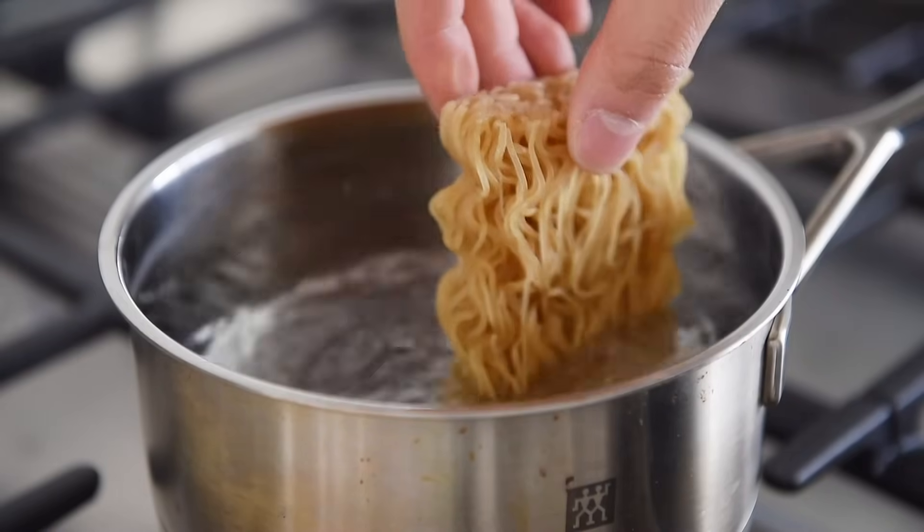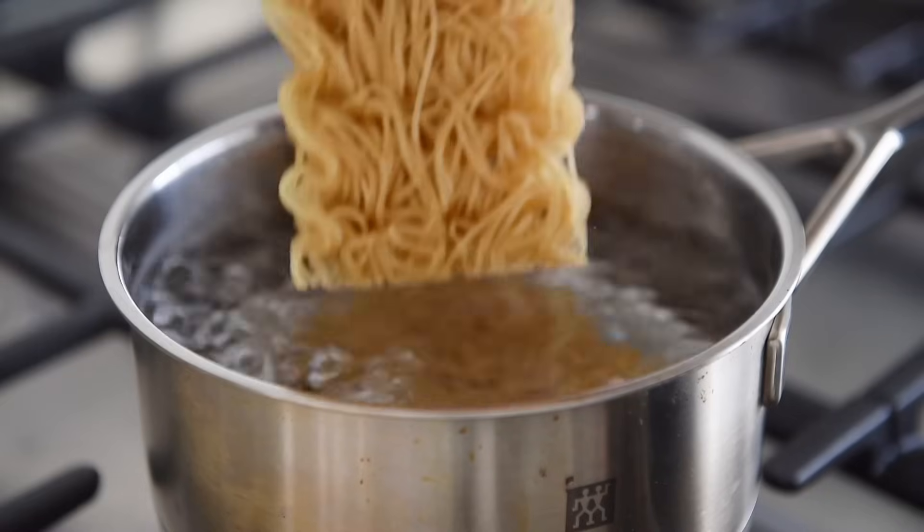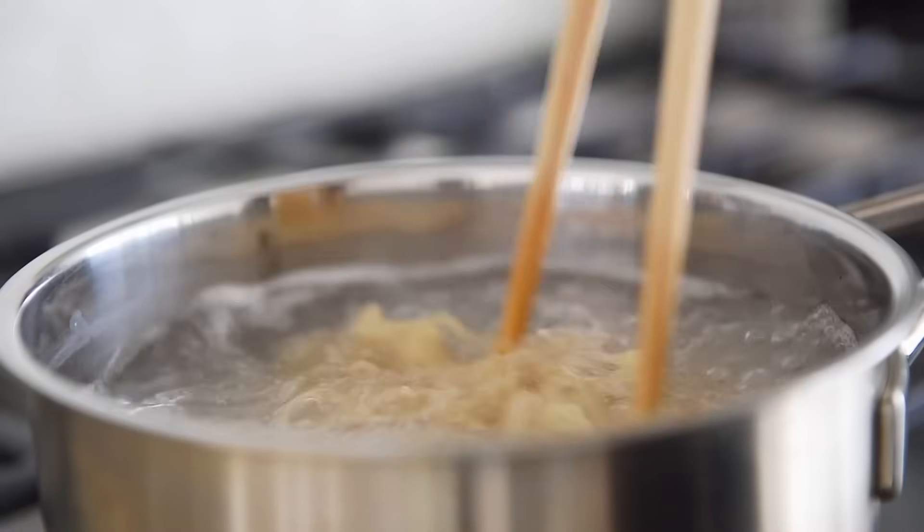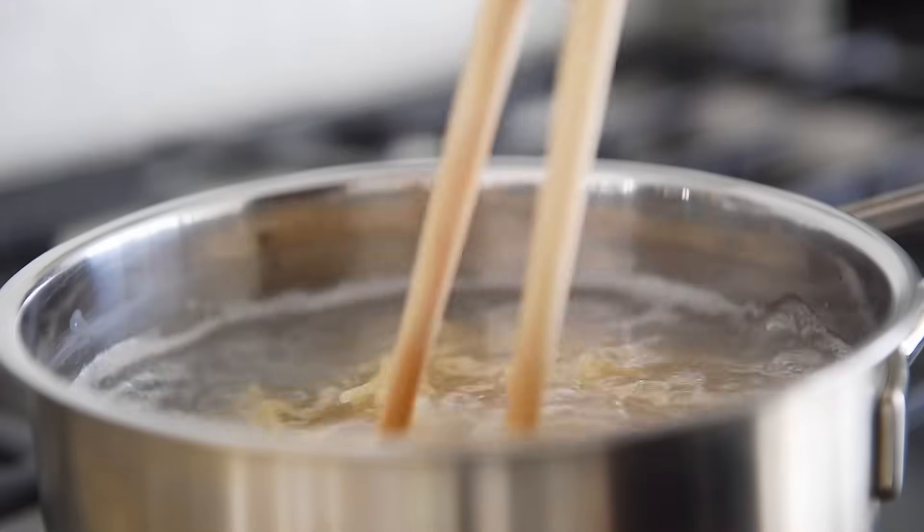Cook the noodles for half the time of the package instructions — in this case, two minutes. Gently stir the noodles with chopsticks to keep them from sticking. In this episode, I'm using 140 grams of dry ramen noodles.